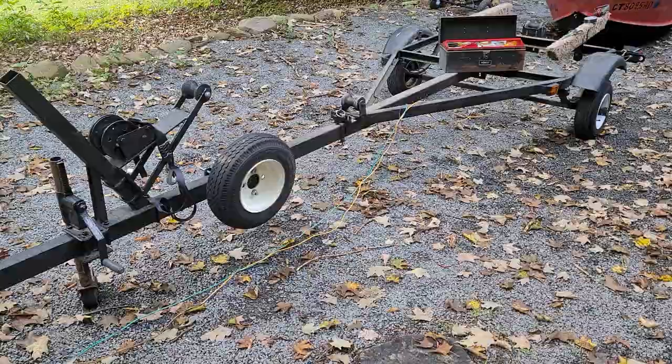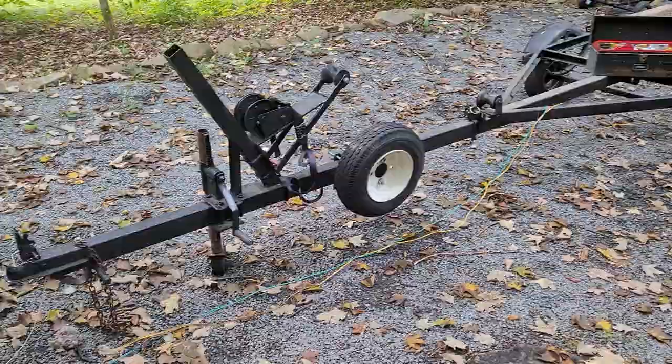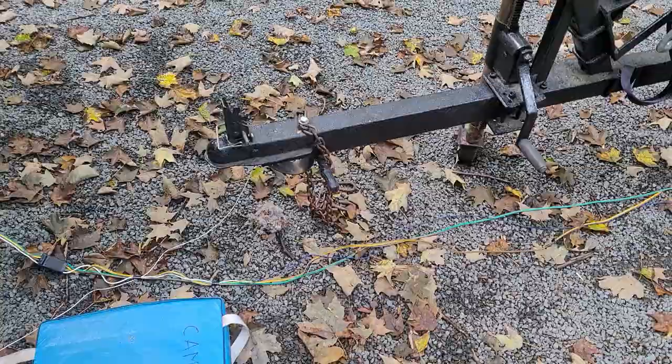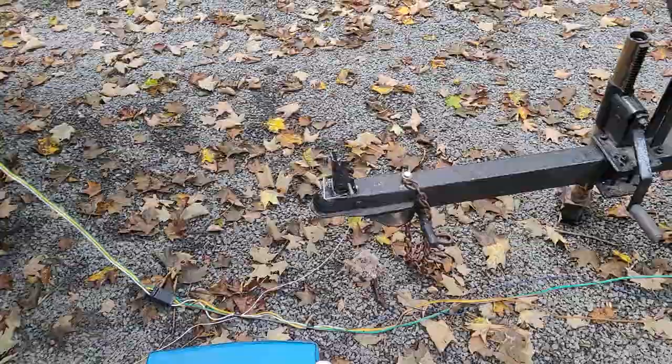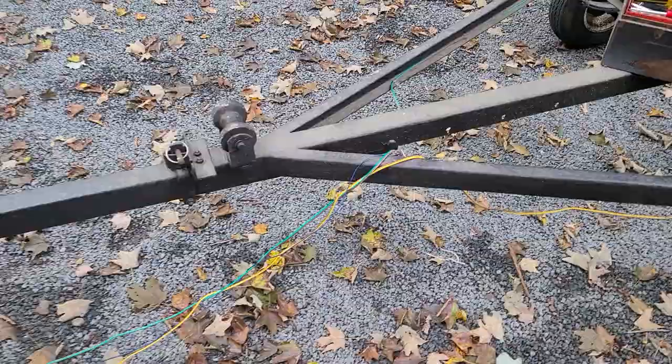So I looked in the tube and I found a mouse nest. He's gotten in there, built the nest and chewed the wires. So we tied string to it, pulled it all the way back out through the tube — no evidence of any chewing.